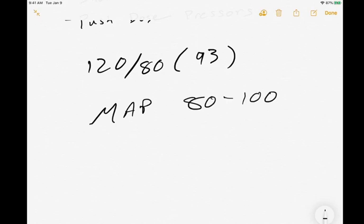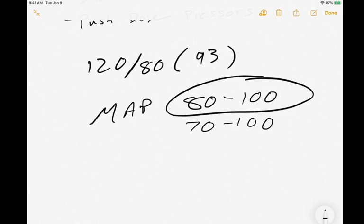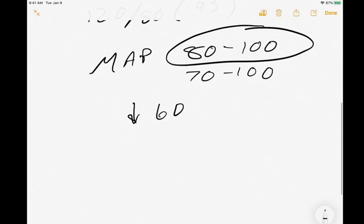That range is usually considered normal depending on what literature you're looking at — sometimes they might say 70 to 100, but 80 to 100 is a good guideline. If somebody's MAP drops less than 60, they are not going to perfuse adequately, especially to vital organs like their kidneys, heart, and brain. If we are hypoxic for more than four to six minutes, we're going to start killing off brain cells. So when we have people with very low MAPs, we've got to be pretty aggressive with getting that pressure back up. Per the protocol, they want us to maintain a MAP of at least 65, so keep it above that.